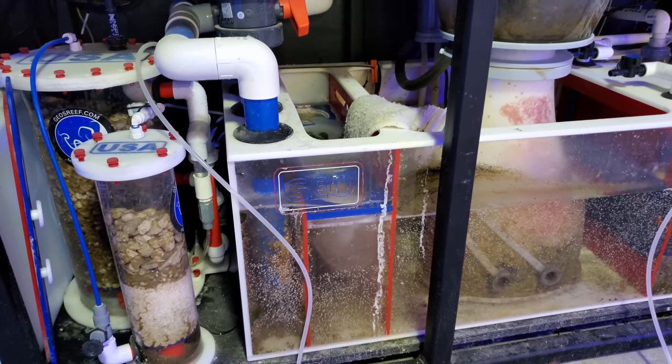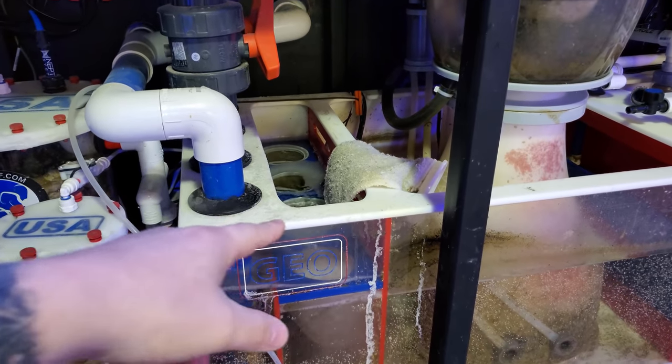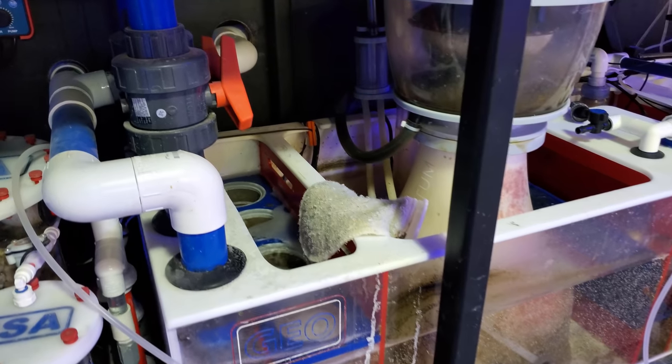As for filter socks, I just got to change my damn filter socks. If they start overflowing and I'm busy, I'll just pull one out, set it to the side, and just let the water run under. That's where I'm at right now.